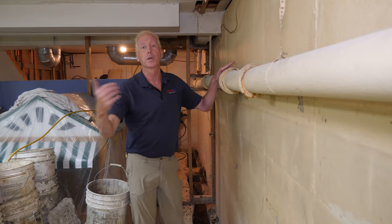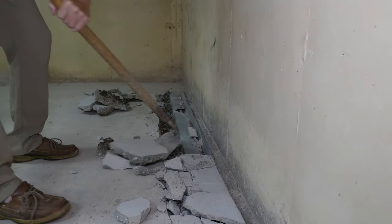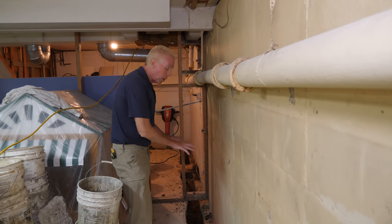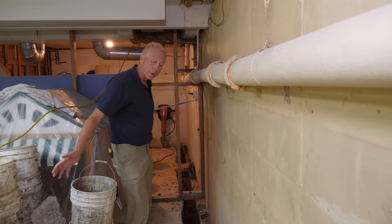The system we're tearing out manages the water within the depth of the floor, so the whole floor sits in water before any water actually travels through their waterproofing system. There's probably around 20 times more drainage the way that we're going to do it.